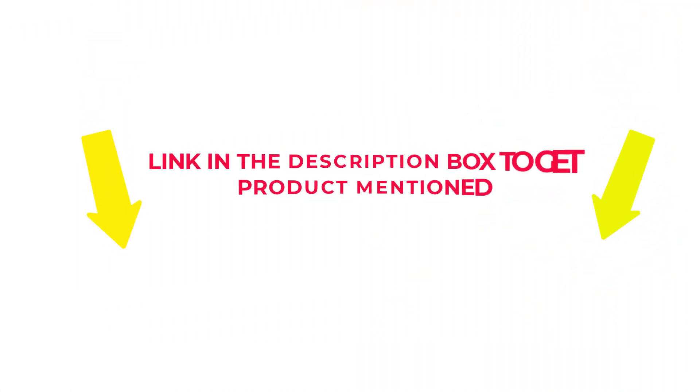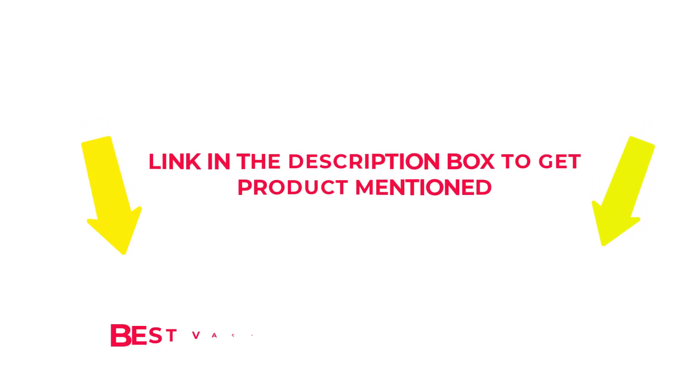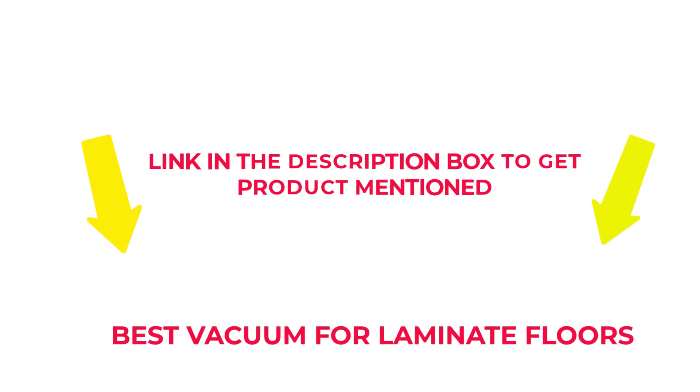Check my description if you want to know about the price and other information. So without any further delay, let's jump into the video to watch the best vacuum for laminate floors.